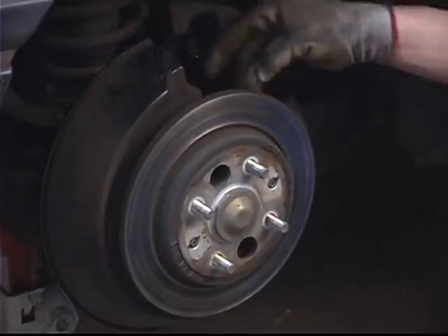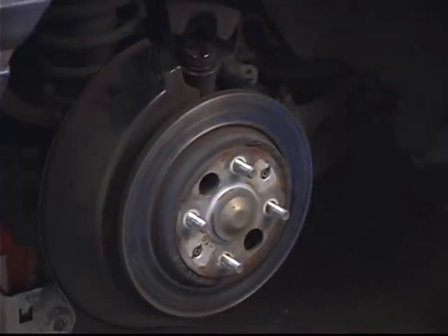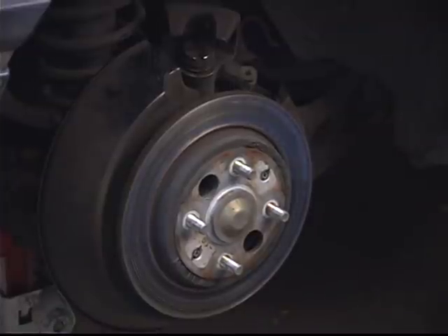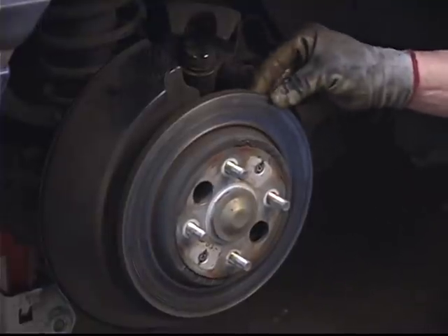If the thickness of the rotor is within the operating tolerances of thickness designed for the specifications of the rotor, they'll go ahead and machine it down to where it's perfectly smooth. They always have to go as far as the deepest groove — that's where they'll measure to determine the rotor's serviceability.